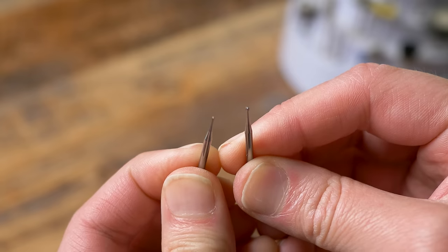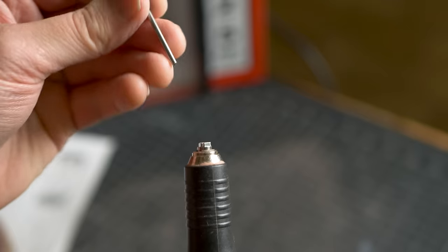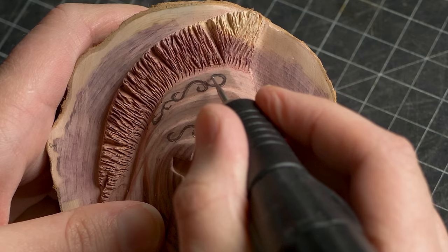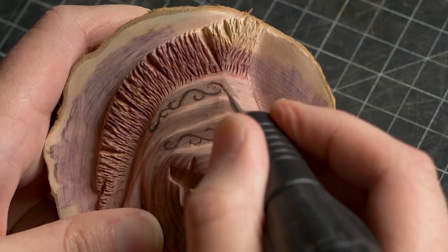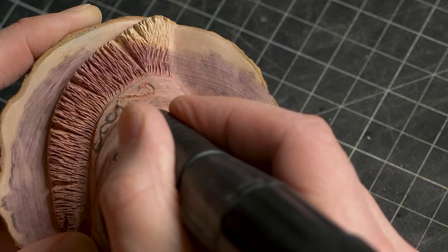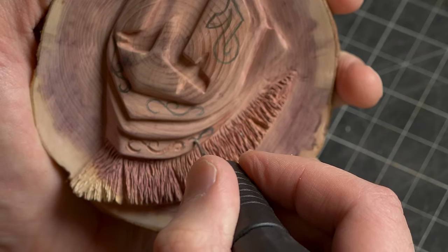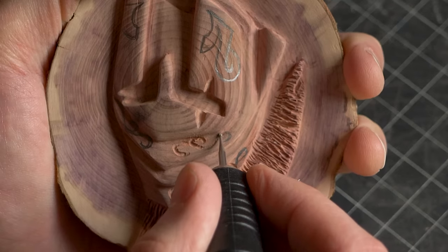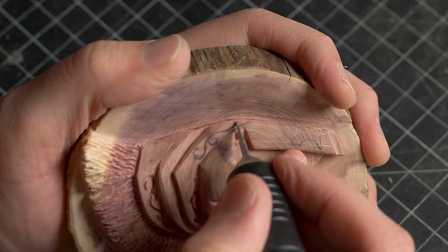To carve the flourishes we are using two round carbide burrs — one bigger for the larger part of the flourish and one smaller for the finer part. The secret is to keep steady hands and try to maintain a nice consistent depth. I'm going to make about three to four passes on these flourishes to smooth everything out.